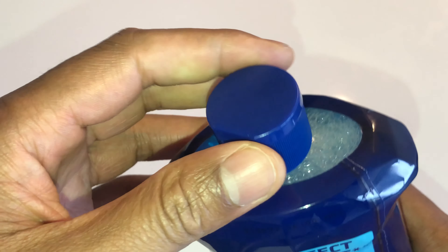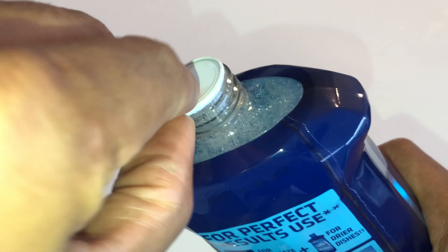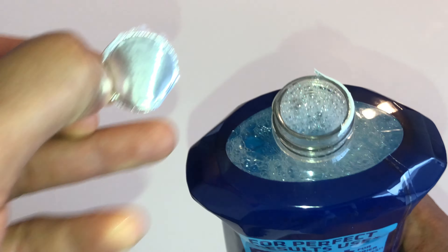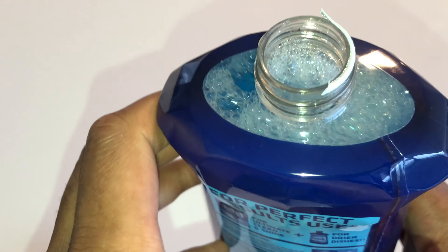I'm going to go ahead and open this up. As you can see right here, there is some sort of seal — I'm just going to pull this back. And that is the unboxing — you open it up and you can put the cap on.